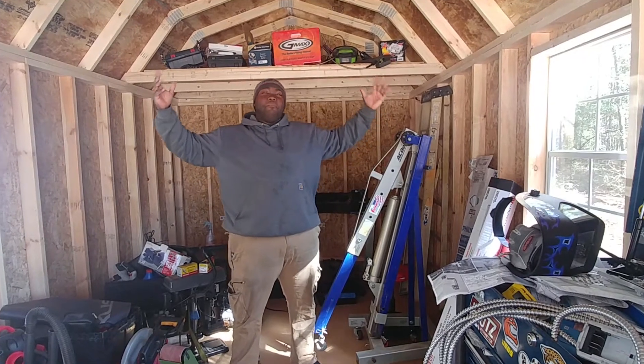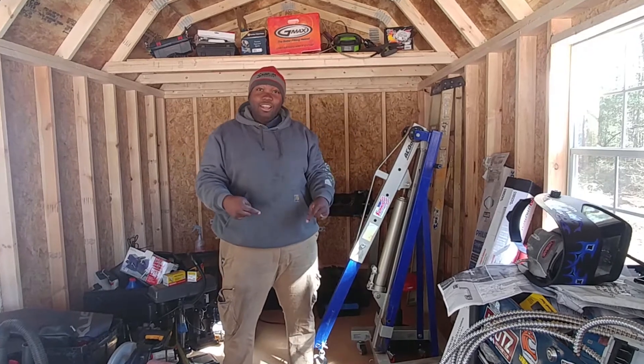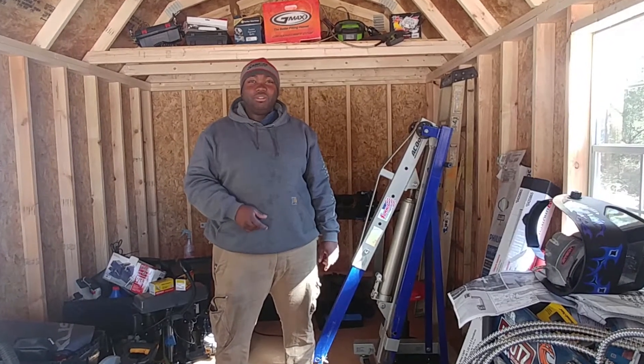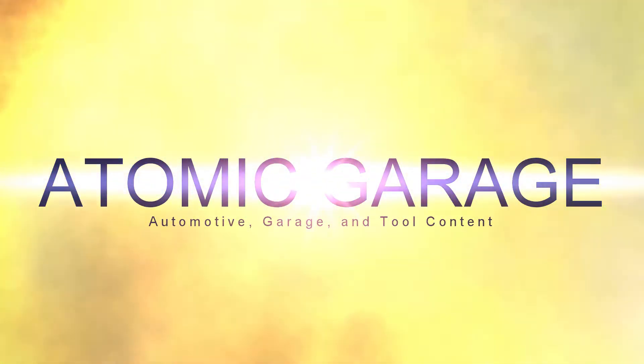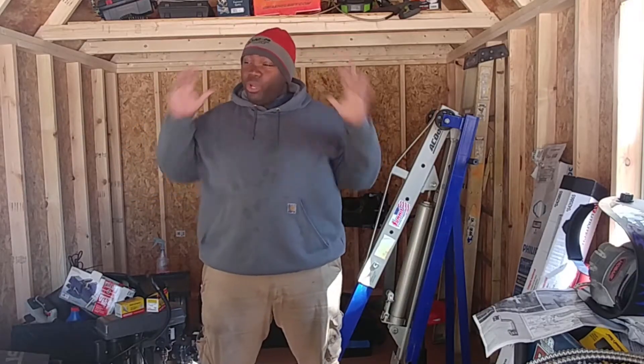What's going on guys, Adam again back with Atomic Garage. Today we're going to actually put some lights in this bad boy — check it out after this intro.